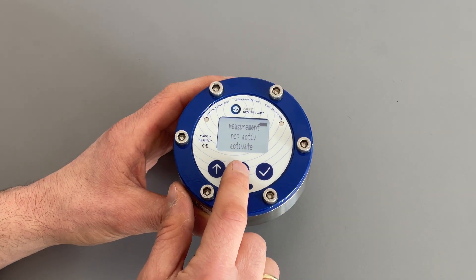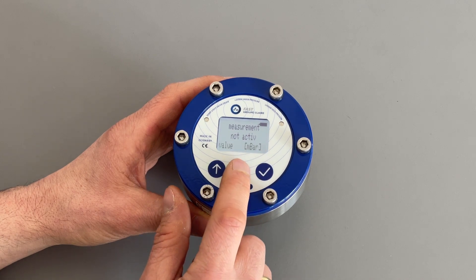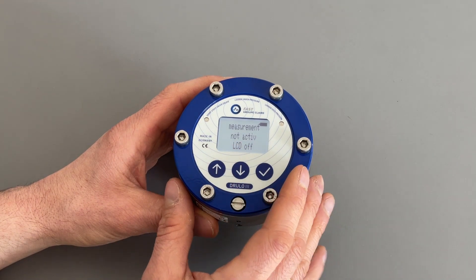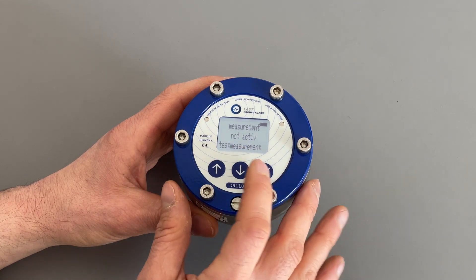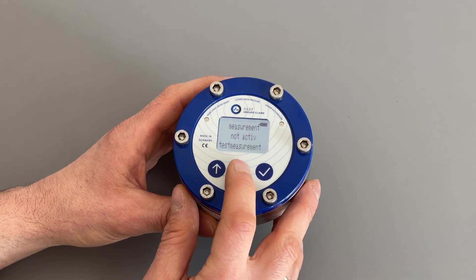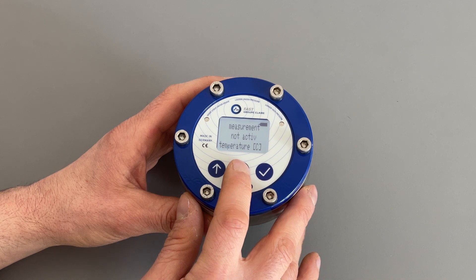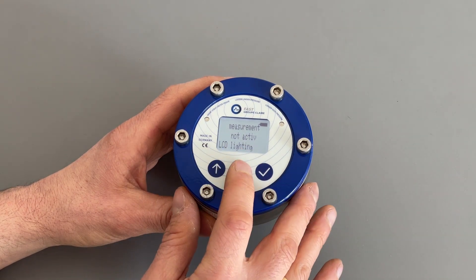Other options directly on the LCD of the TRULO include: the value — you can choose units, in this case millibar. You can display and change the time in the pressure logger, and change the date. You can switch the LCD off to put everything back to sleep. You can start a test measurement immediately to see the pressure currently on the sensor. You can show the battery level, activate an alarm for certain pressure thresholds, show the temperature measured on the pressure cell, and choose the LCD illumination.